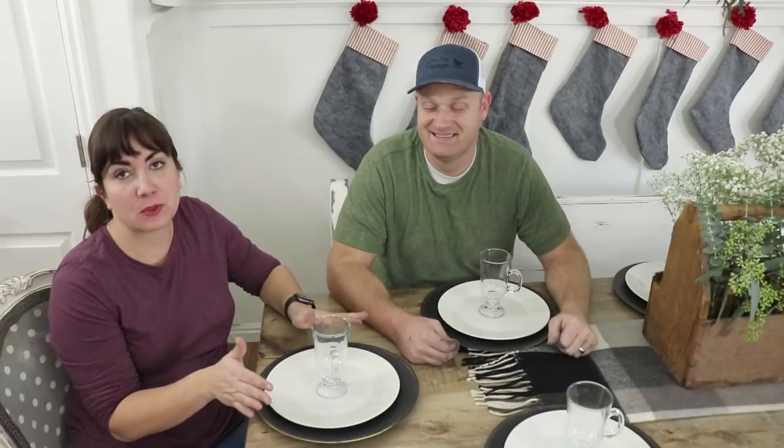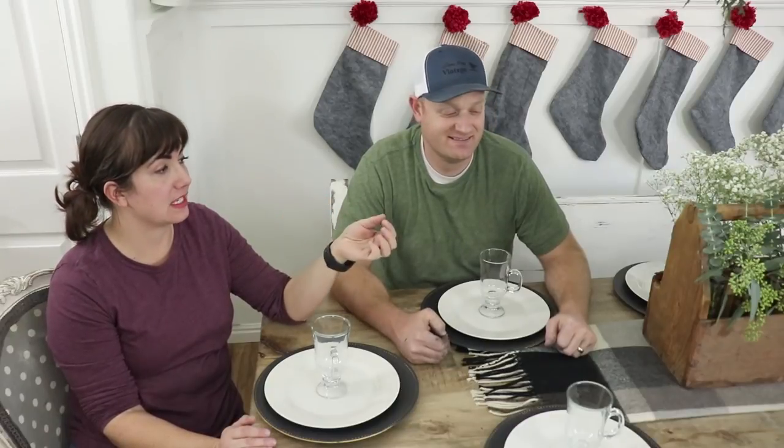The whole tablescape really didn't break the bank — going to the dollar store and Trader Joe's kept it in check. Each place setting cost us $3 plus paint, and then the centerpiece cost me $21 in greenery and another $11 for the individual vases.